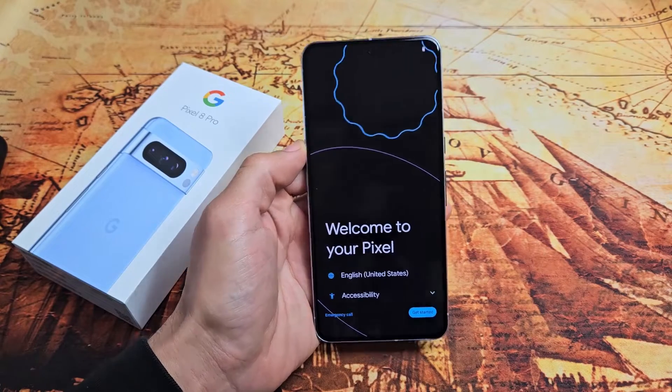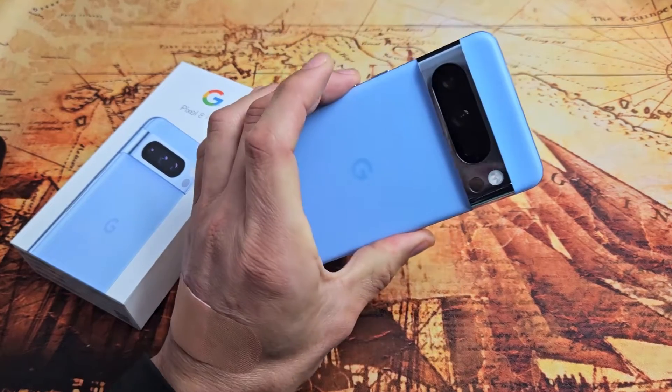Here's the Google Pixel 8 Pro. I'm going to show you how to set this up step by step.